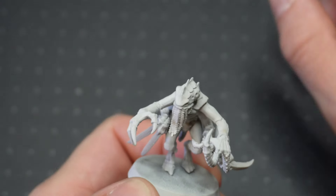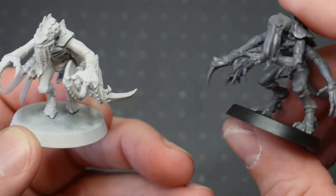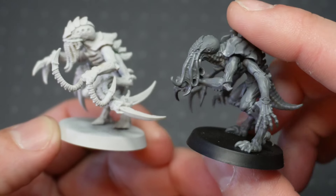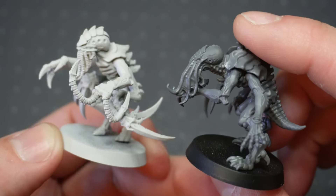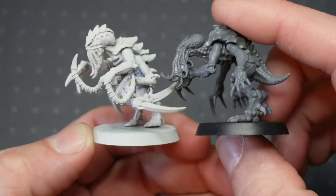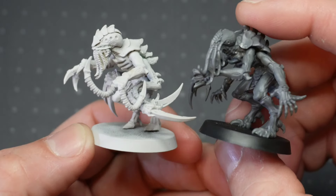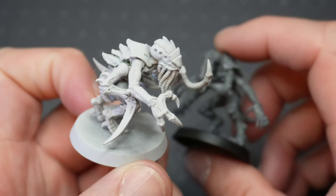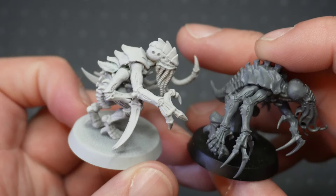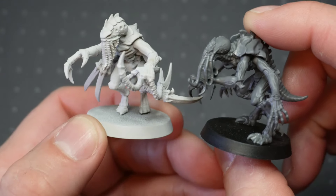Now, to compare this to the new Gene Stealer — I do love this new kit, I really do love it. There is the new Gene Stealer with the tentacles coming from its mouth. And they actually do stand at similar sizes, so I am quite happy with the way that this one turned out all those years ago. I only ever made one, unfortunately. But now with the new kit, I don't think I need to make any more, because I do like the way that's turned out.